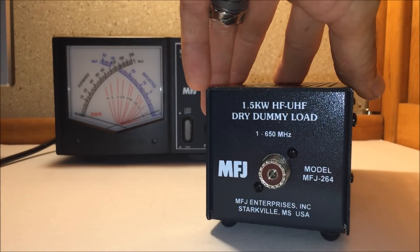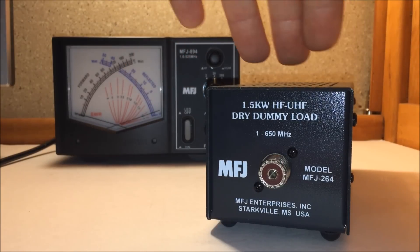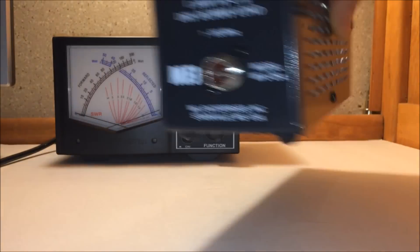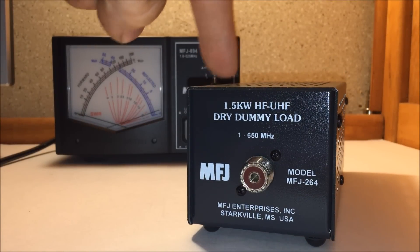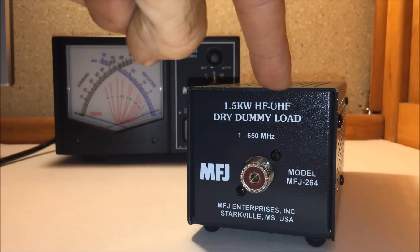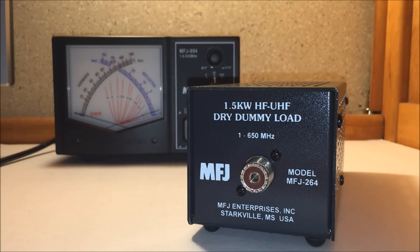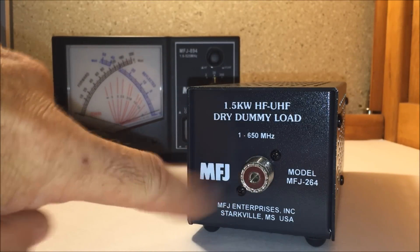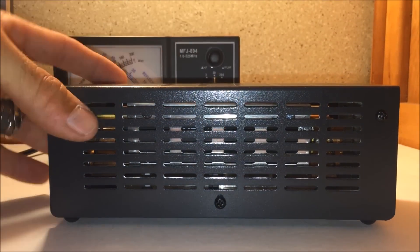MFJ has many different dummy loads. I am an MFJ fan, and this is the 264. This one's economical because it's small and lightweight. Looking at the front of it: 1.5 kW — that's the legal limit — HF through UHF, 1 MHz through 650 MHz. It has the SO-239 connector; I think they also have an N connector model.